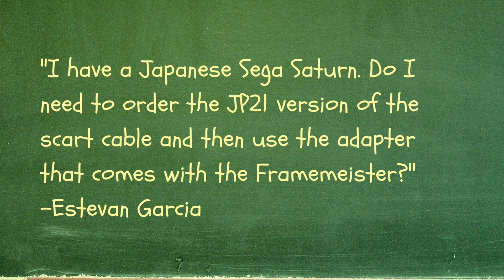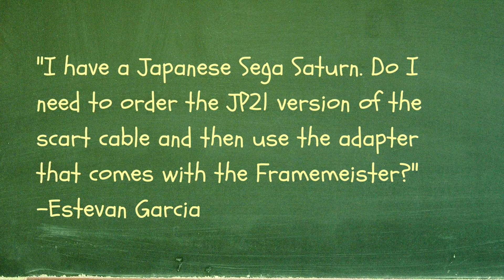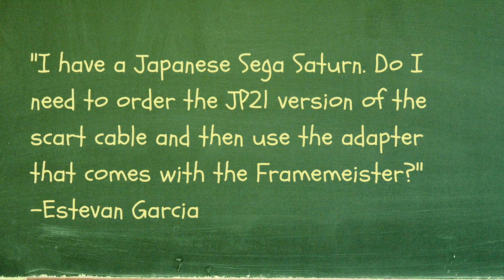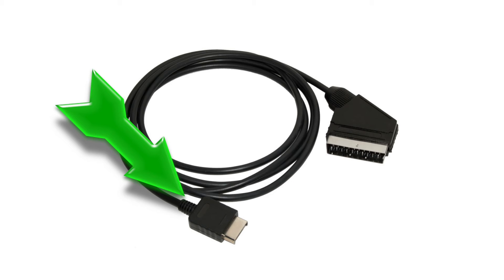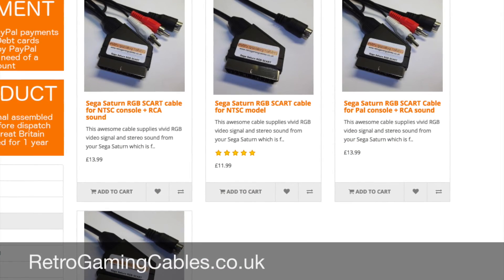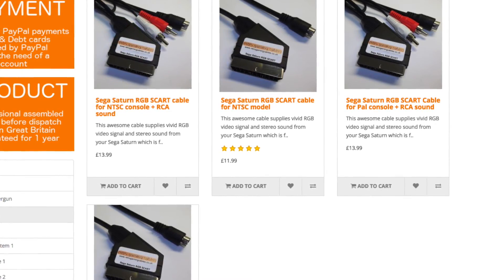Next, I have an important question from Estevan Garcia who asks: I have a Japanese Sega Saturn. Do I need to order the JP21 version of the SCART cable and then use the adapter that comes with the Framemeister? This is a great question. First, there are two parts to a SCART cable: the end that plugs into the system, and the end that plugs into your monitor or the Framemeister. When buying a cable for your Japanese Saturn, it's important you are buying an NTSC cable and not a PAL cable.